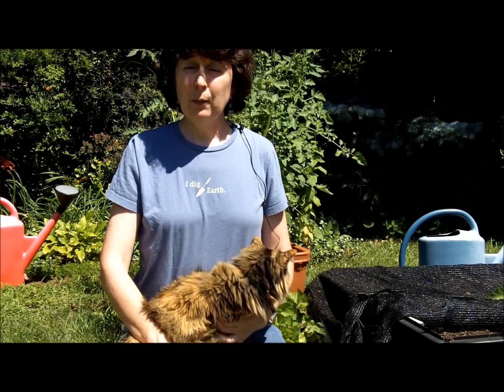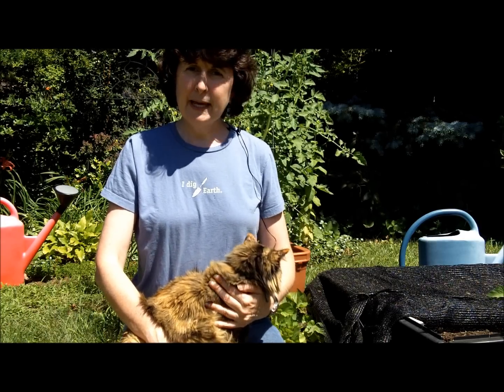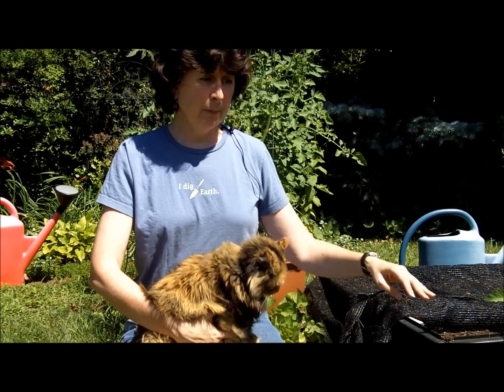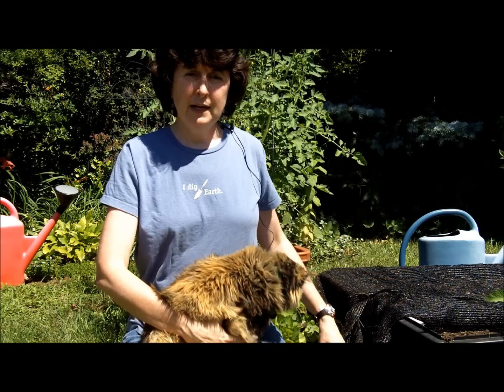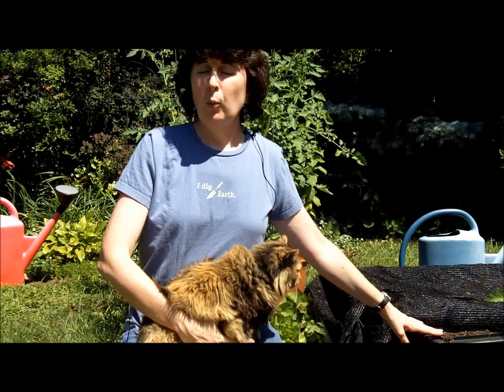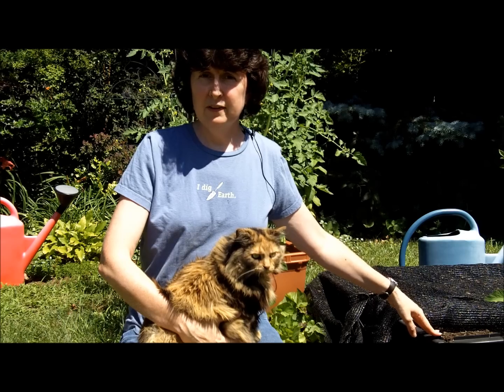Hi, I'm Mary, I work at Gardener's Supply, and this is my cat, Emmy. I have planted a number of raised beds, both the 4x4 and 3x3, in my backyard, and I've just replanted one of my grow beds with some crops that I can harvest in the fall.